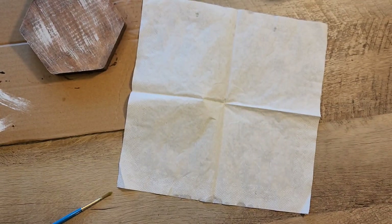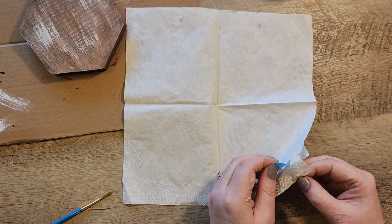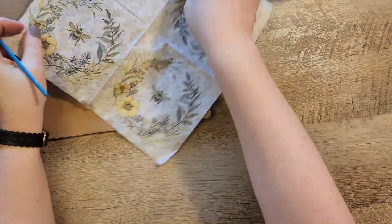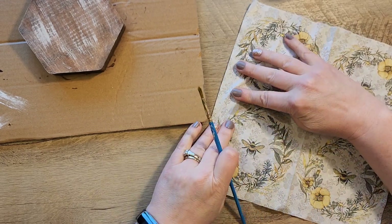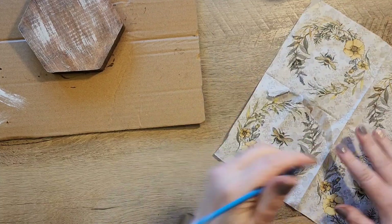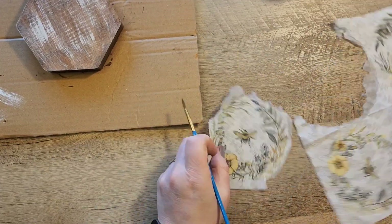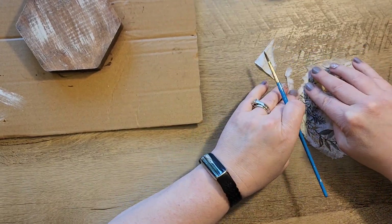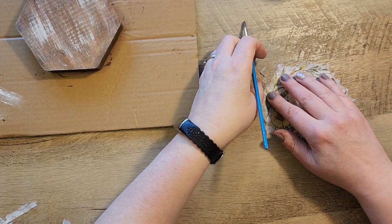I'm going to separate out my napkin. I grab a piece of painter's tape and pull off the bottom layers of the napkin — we're just going to use that top layer. Then I took a paintbrush with a little bit of water and slightly tore around the bee on the napkin to give it a nice rough edge.